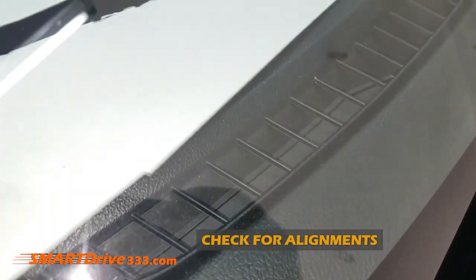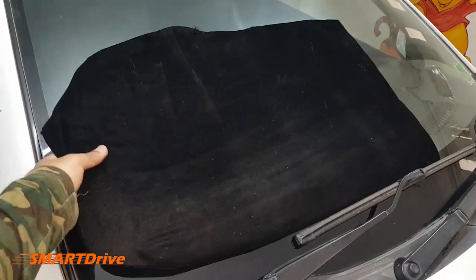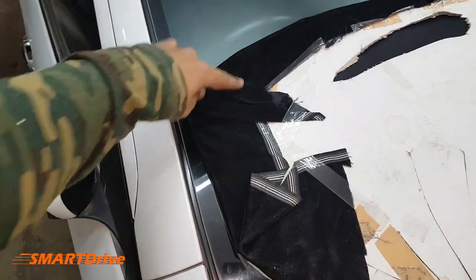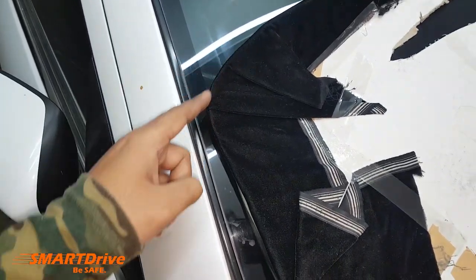Now we have cut all the important contours and levels with the cardboard sheet. It's time to paste a thin velvet fabric sheet on the cardboard. The final output after pasting it with cello tape looks like this.